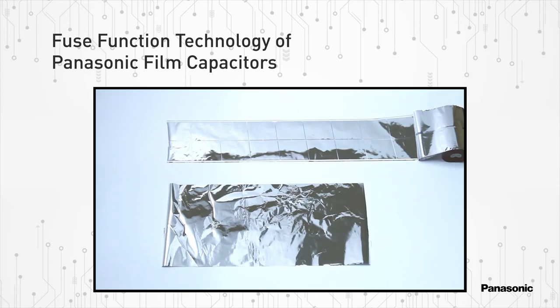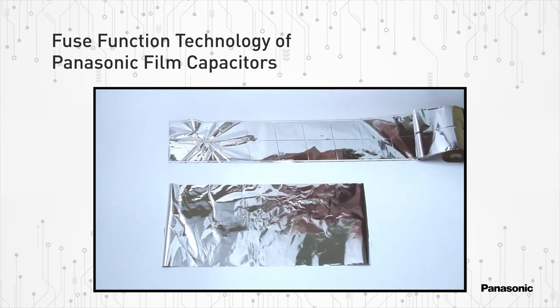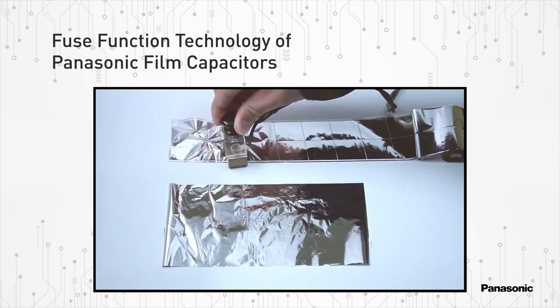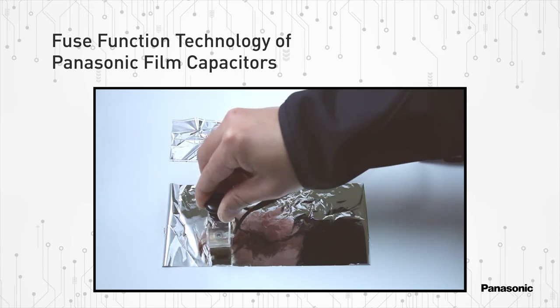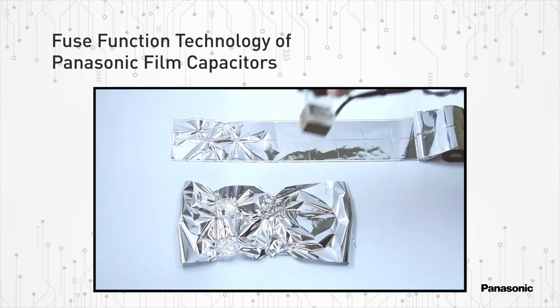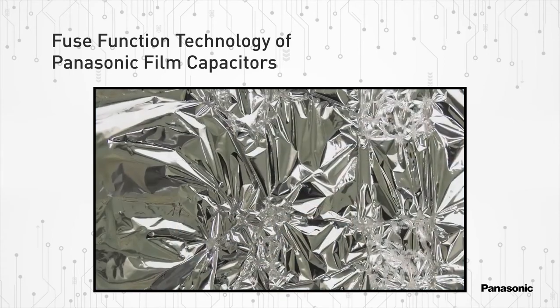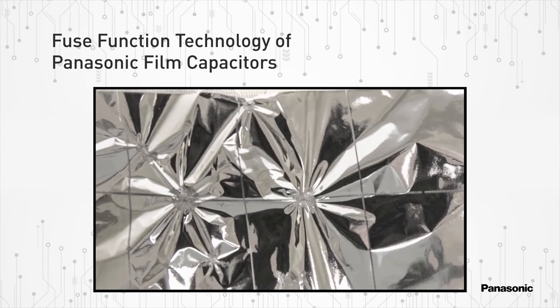To demonstrate this concept, we'll first apply a high voltage to a dielectric material with Panasonic's fuse pattern. Next, we'll apply the same voltage to raw material without the fuse functionality. As you can see, the damage caused on the non-fused material is far more extensive than that of the fused material.